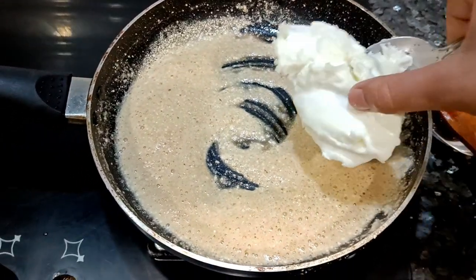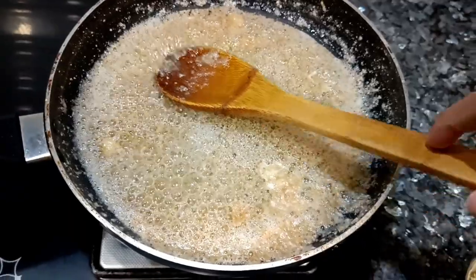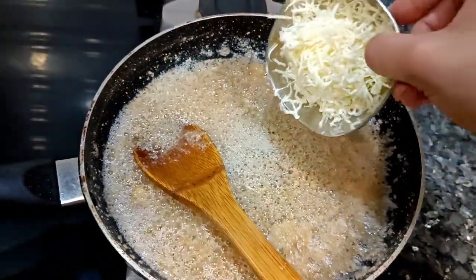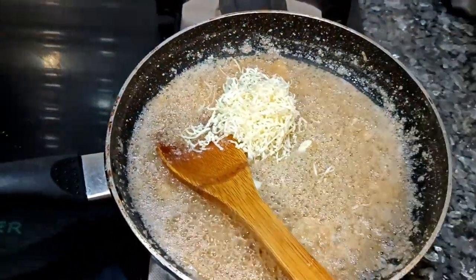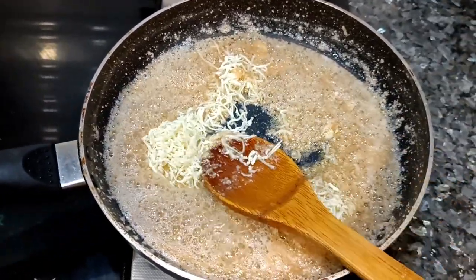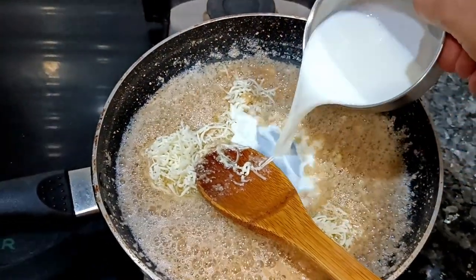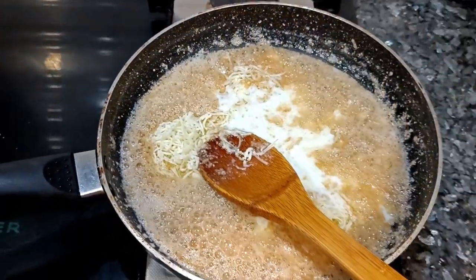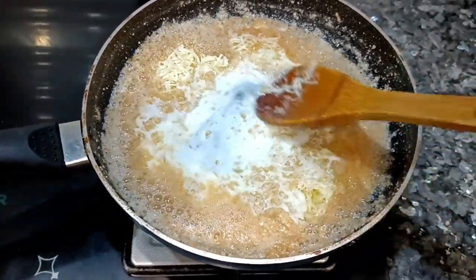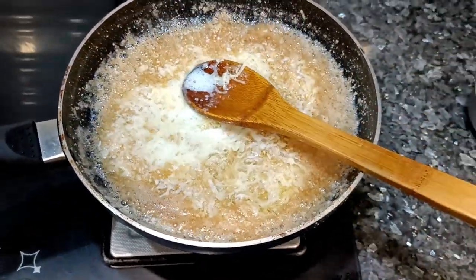Now you can add cream. I am adding homemade cream, but if you don't have that, you can add Amul cream, which is easily available in the market. Then add grated cheese and some milk. Keep the gas flame low and mix it up completely so that a smooth paste is formed. How tempting it is looking.